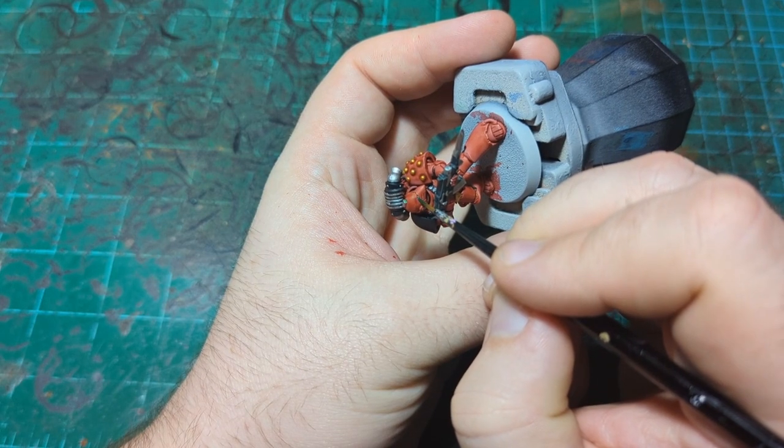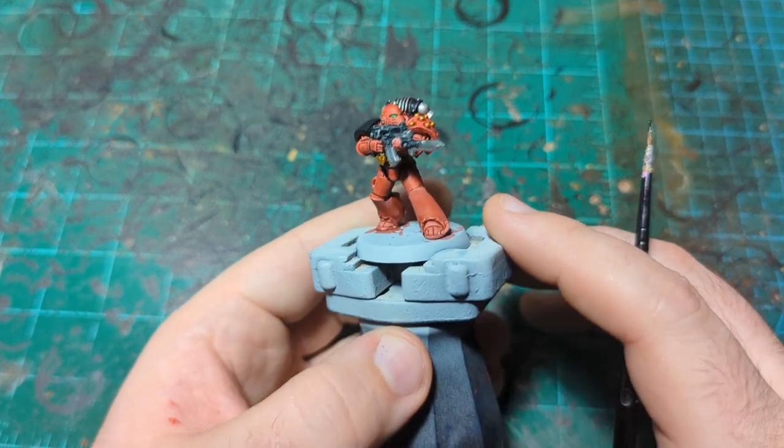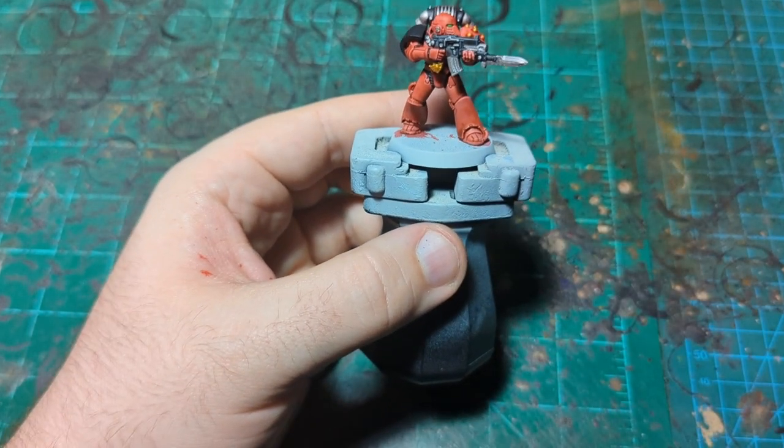Everything is nice and dry. We're going to start with our green — using Warp Lightning for this. Just get a tiny little bit on the brush and put it on the lens, then both eyes just like this, being careful not to get any on the red armor. And there we go — nice green eyes for our Blood Angel.